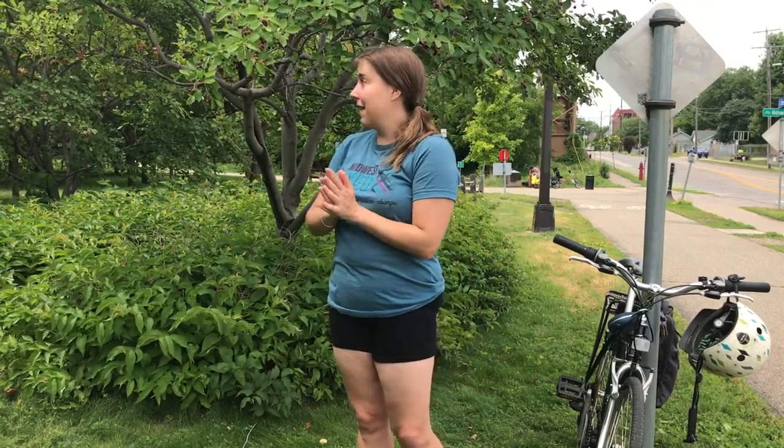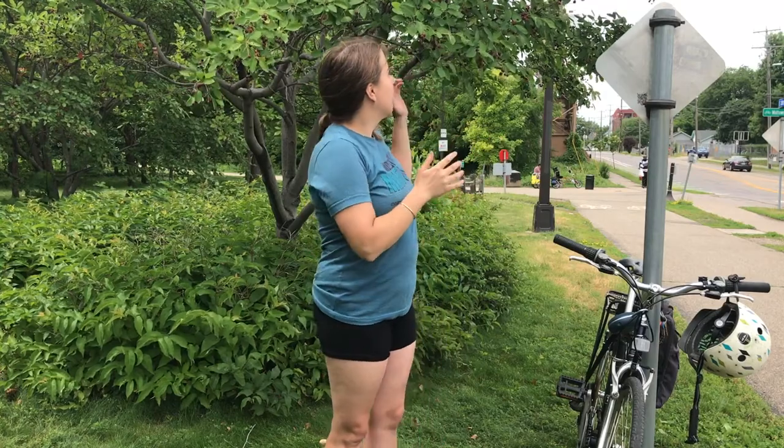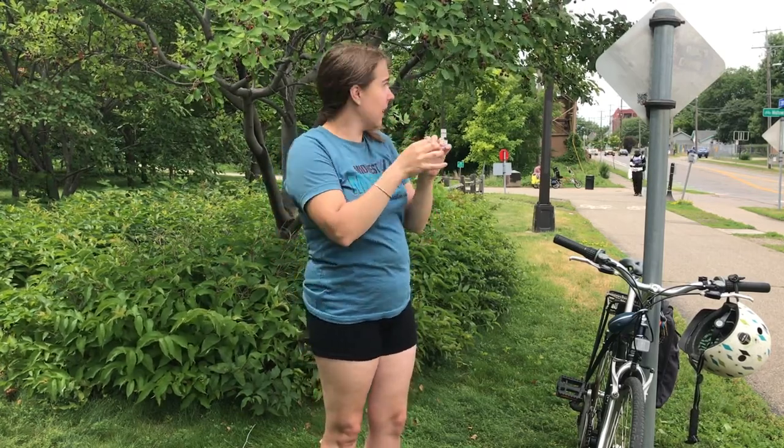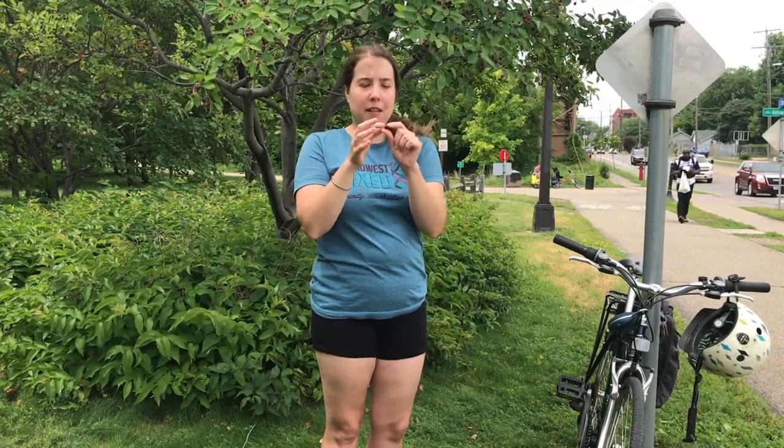This tree right behind me is a Juneberry. They're also called Saskatoon serviceberries — they have many different names but they all refer to this genus of berries and they are super delicious. They're definitely one of my top favorite berries of all time. Luckily they are a popular landscaping plant, so they're super easy to find in yards, parks, gardens, and public landscapes. You can probably see it has loads of berries on it right now. The ones that are ripe are the purplish ones — there are some red ones on here too but those aren't quite ripe yet. The darker purple or bluish they get, the more ripe they are.